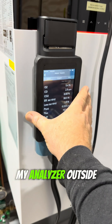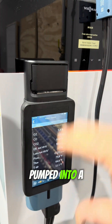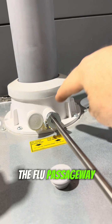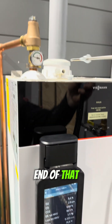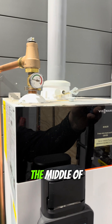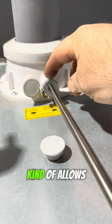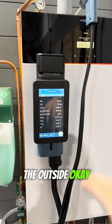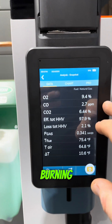I've zeroed out my analyzer outside of the space — pumped clean air into it — and then I insert it into the flue passageway right here. The exhaust end of the wand is going to be right about in the middle of the flue passageway. This little cone allows it to sit in there tight so we're not pulling in air from the outside. We turn the unit on and it's been analyzing as it's burning.